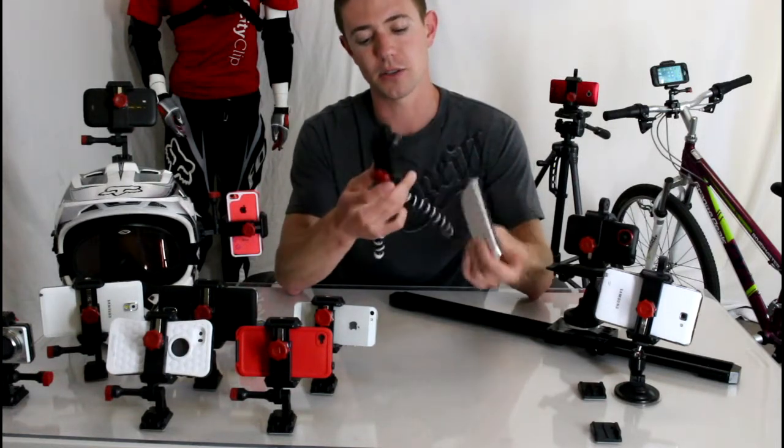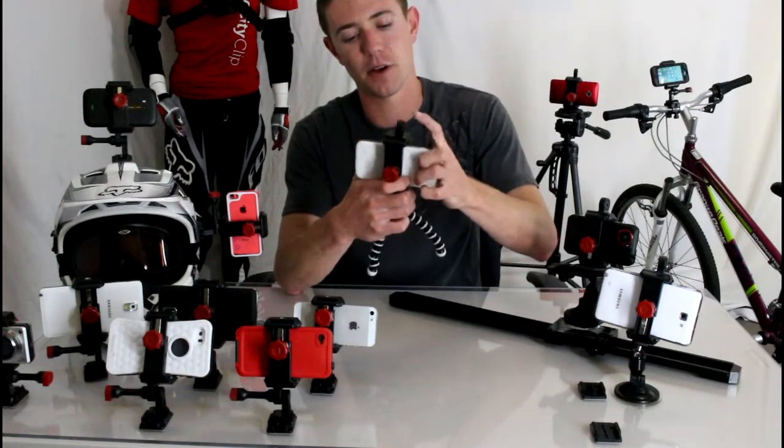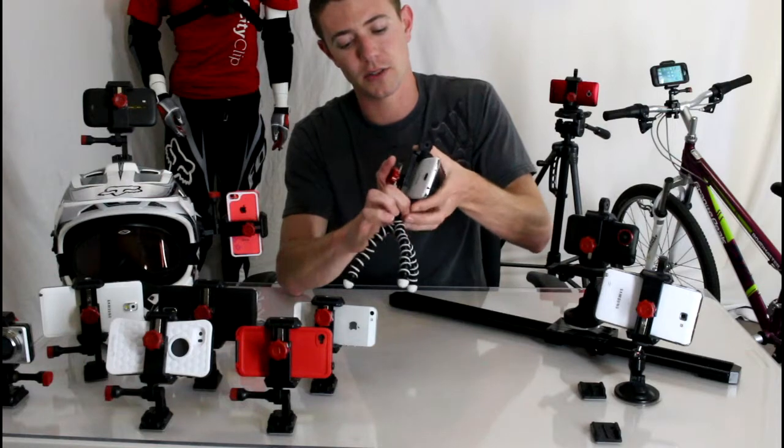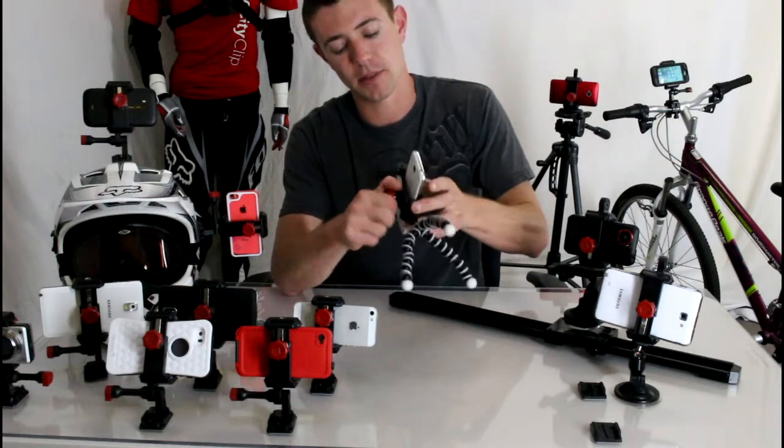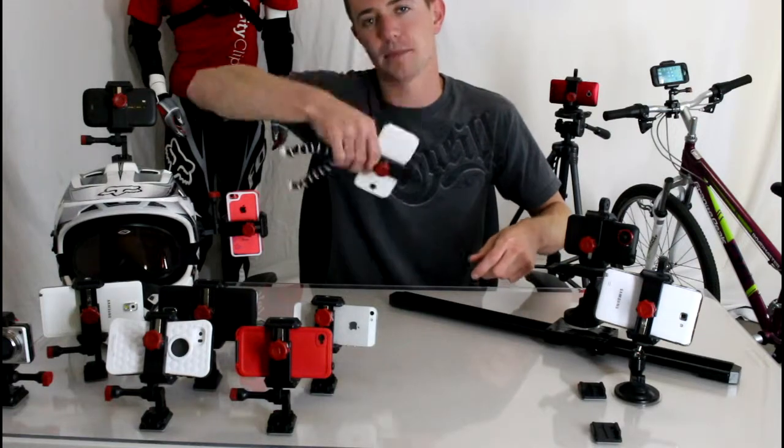I'll show you how this works. Just loosen the knob on the back, lift up the arm, slide your phone in, then squeeze firmly and tighten up the back knob. Now your phone is totally secure inside the Velocity Clip — it's not going anywhere.